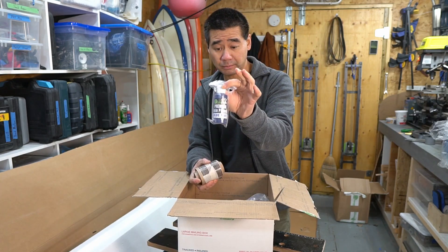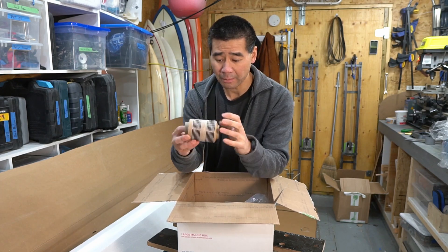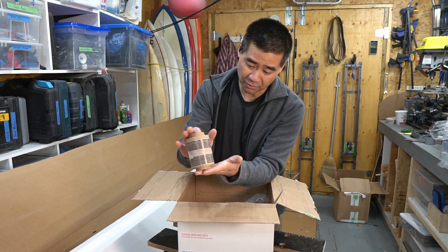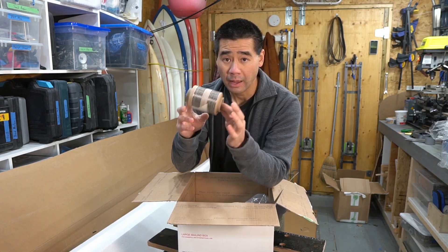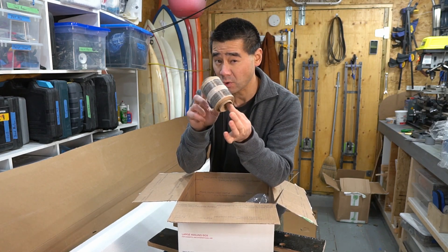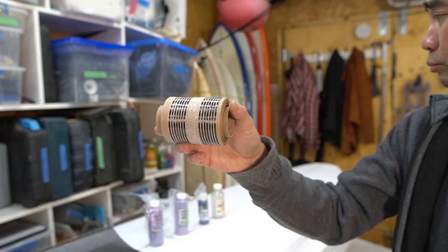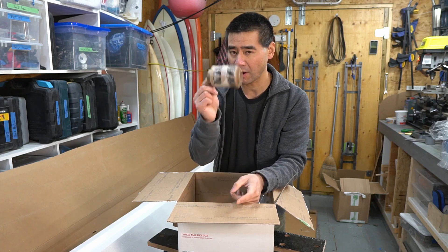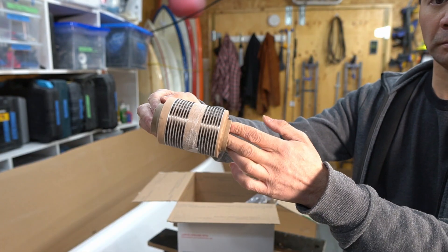Blue tint. Carbon fiber — this stuff looks pretty cool. And this will be used for a blank I actually ordered without a stringer, so this will provide some rigidity in place of a stringer. It should be interesting. I've never used this in lieu of a stringer, so I'm kind of excited to try that.